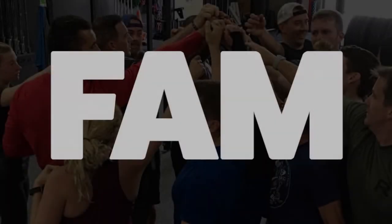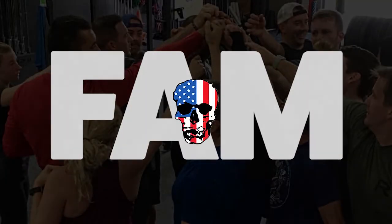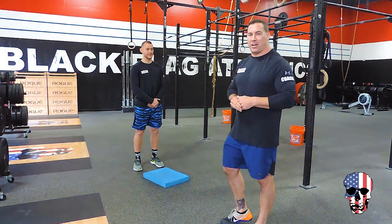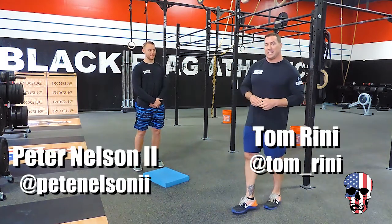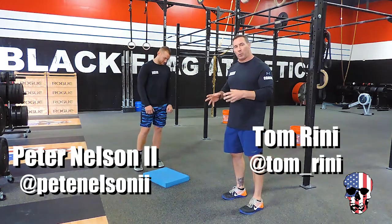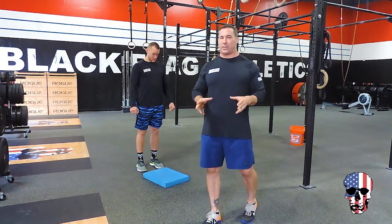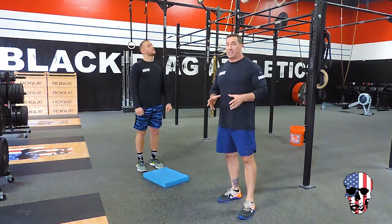Hey fam, Tom and Pete back here to talk about a couple of things that we do here. Today we're going to talk about training on an unstable surface. You see a lot of people doing this — cool Instagram posts and those types of things — but why are they doing this is the real question.